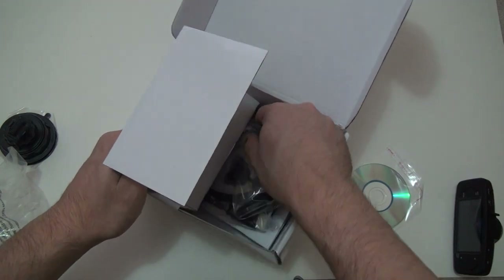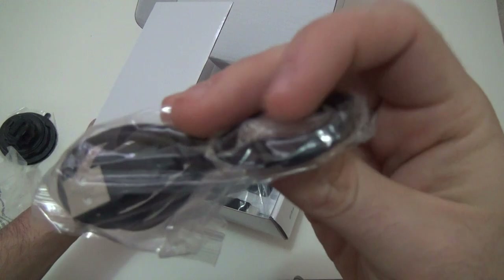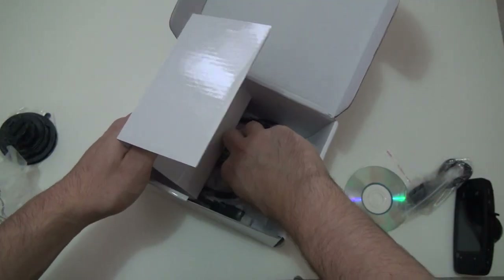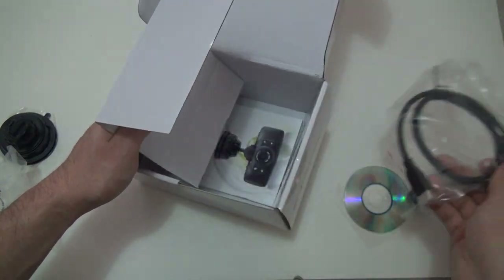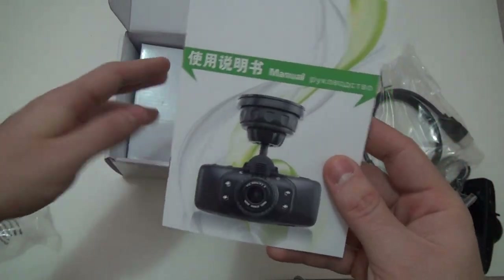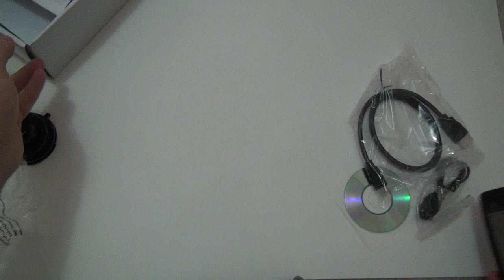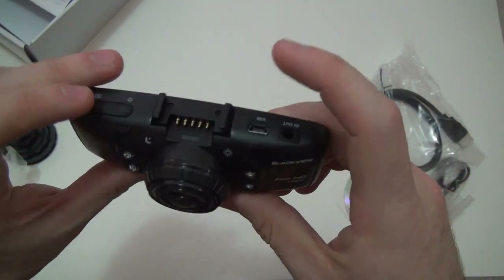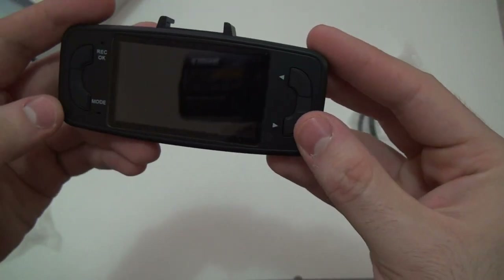Also included is a USB to regular cable again, an HDMI cable — it's a very short one — and a manual. That's pretty much everything that came in the box. I'm pretty sure there's no battery in here, but I'll make another video to see how this works out. For now, this is the unboxing — enjoy.